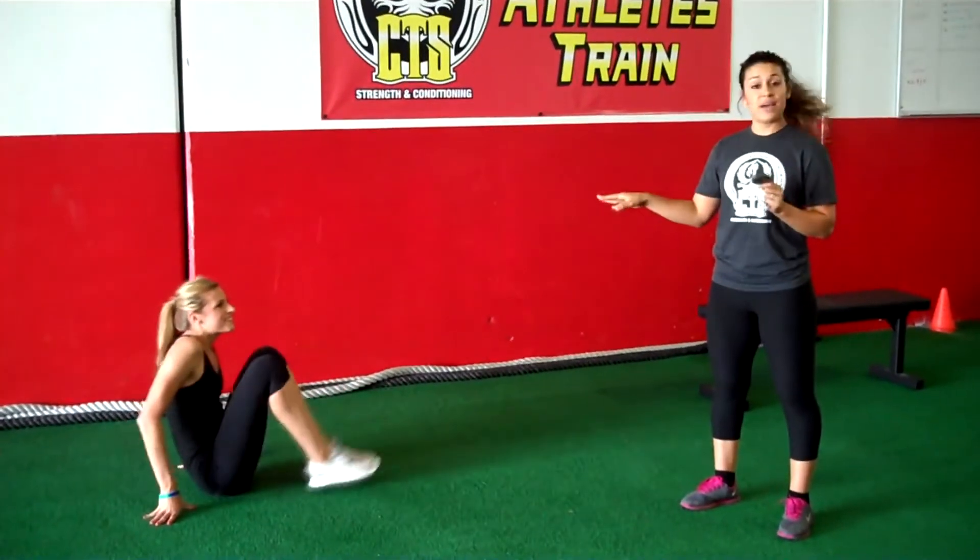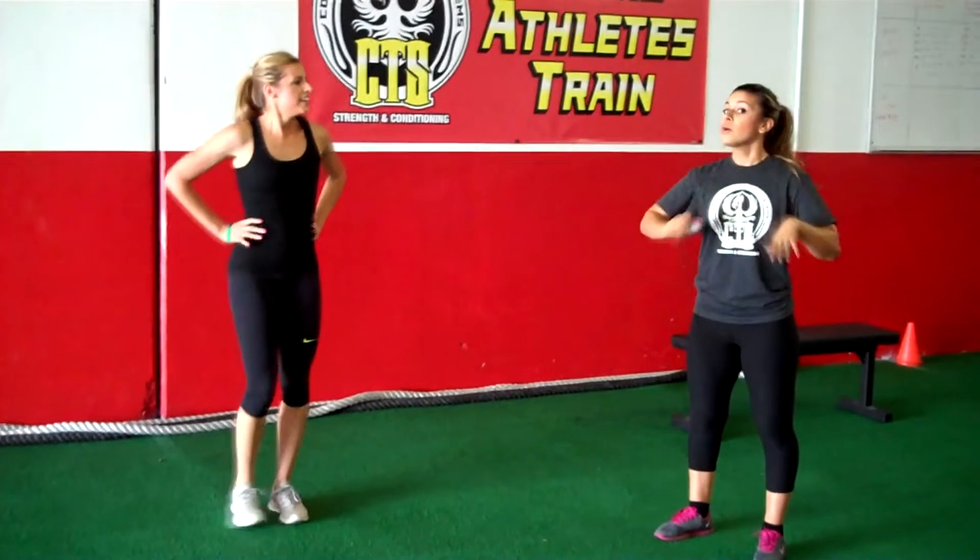Three rounds of that too — three rounds of the first plank with the mountain climbers and the side planks. This is going to give you a great core workout. You can do these workouts anywhere — at home or at the gym — and you can couple them up with the previous video for a great full workout.